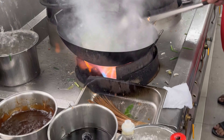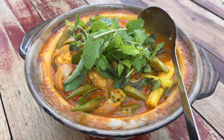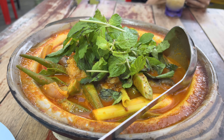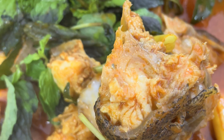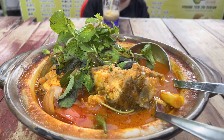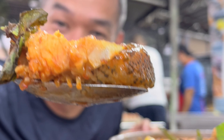Hey, how are you? Oh shit, that's a big bowl. Thank you, thank you. Dude, that's the eyeball. Dude, that's a big chunk of fish.